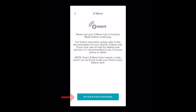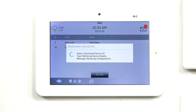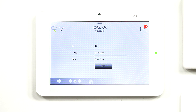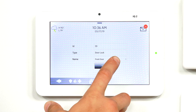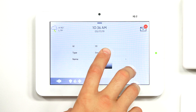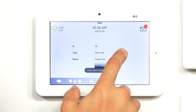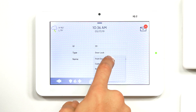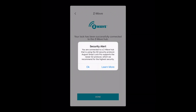Then on the tablet, my hub is in inclusion mode, so I'm going to click on that. As you can see on our IQ2, it has discovered the lock and it's in the process of setting it up. And there you go — you can see that we have our information for the lock. I'm just going to name it. Let's call it the garage door. Whoops, I already have a garage door. Let's do the back door. Back door is added to network successfully.